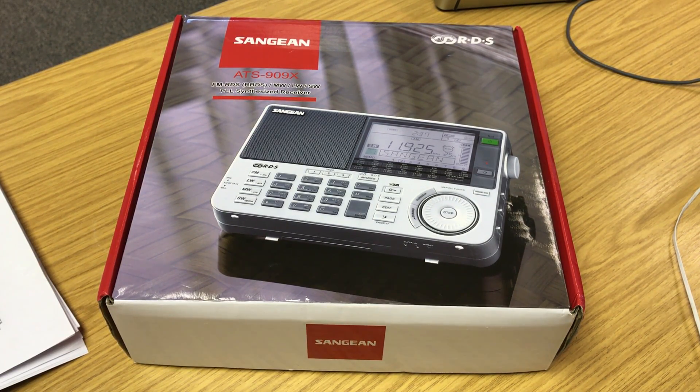So I managed to get hold of one on eBay for just over a hundred pounds less than they sell new, and it was described by the seller as having been used once. That I thought was a pretty good deal. Tom's view on this radio is that it's extremely well put together, it's a high quality receiver, so I thought to myself, well why not? If I can save a hundred pounds.